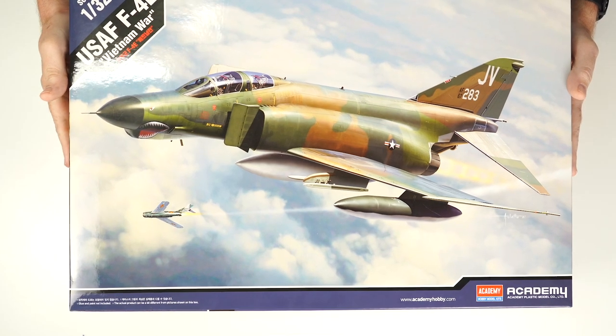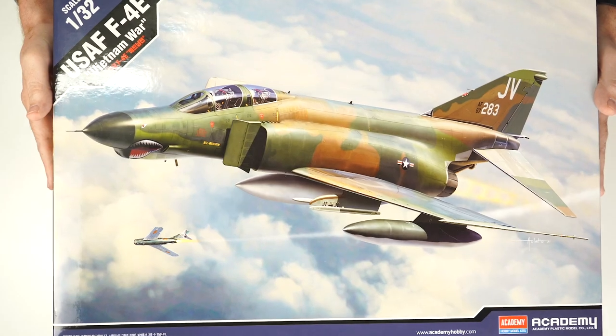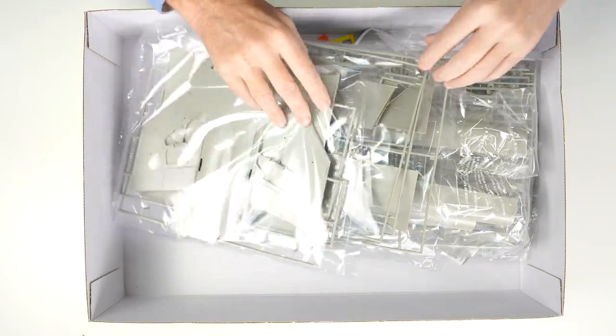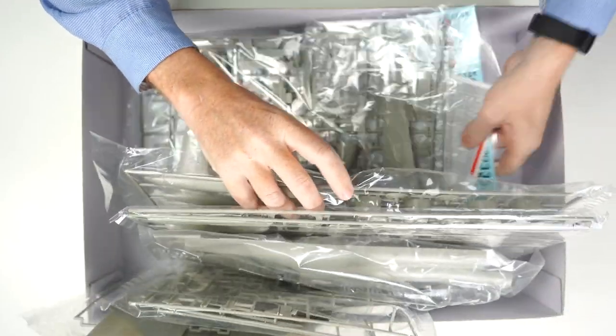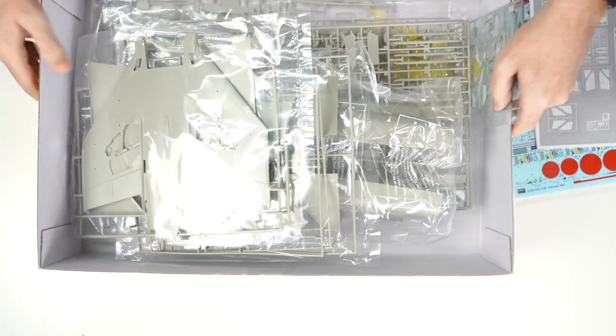Opening up the box, what we're going to see in here is 13-odd sprues with about 300-odd parts. Loads and loads of plastic, which we'll have a look at in a minute. What I'm looking for of particular interest is the instructions, and we'll also have a look at the decals.